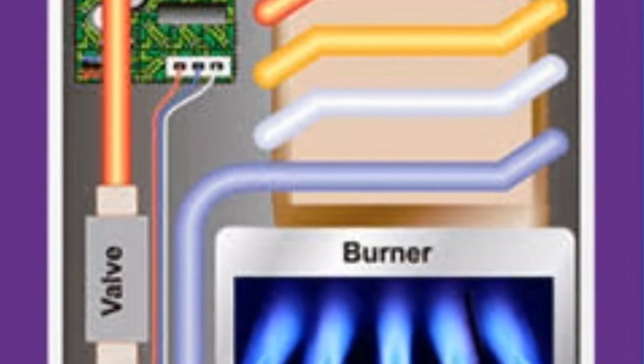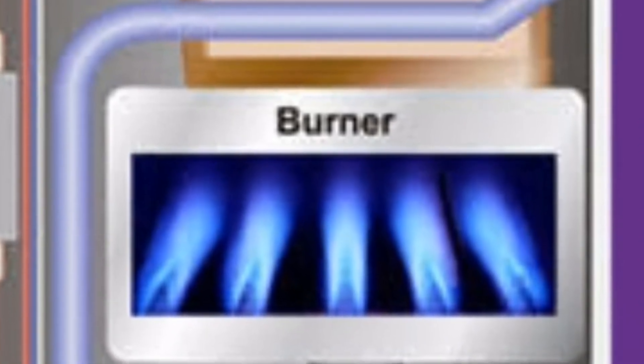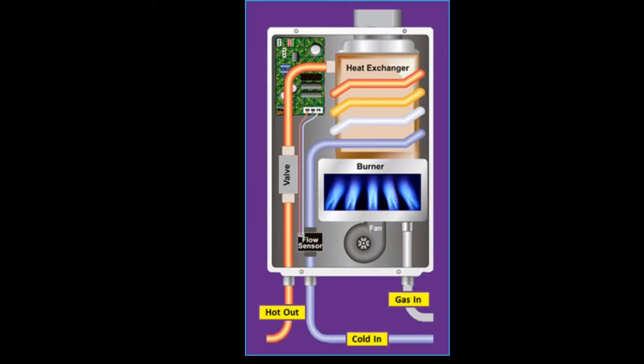Let us see how a tankless water heater, that is a geyser, works. When you open a hot water tap, a sensor detects the flow, the gas burner fires, and the heat exchanger warms the flowing water. A gas water heater tank works by heating water and storing it until needed, with hot water drawn from the top of the tank.